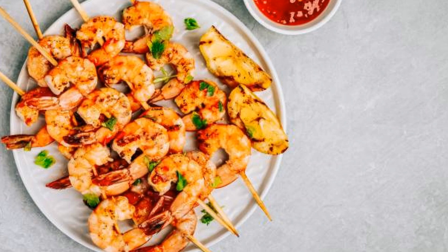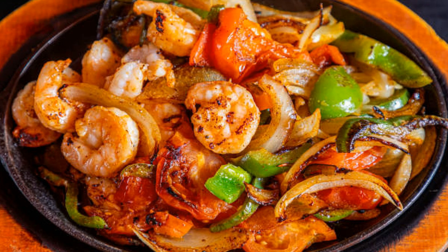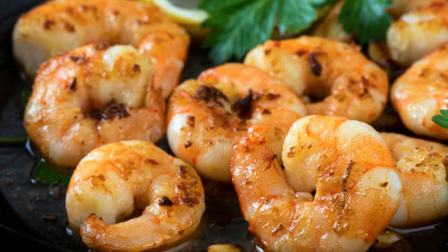Now, let the shrimp soak in all those incredible flavors for at least 30 minutes, but if you have the time, let it marinate longer — up to a few hours — for even more flavor.